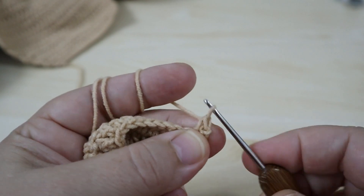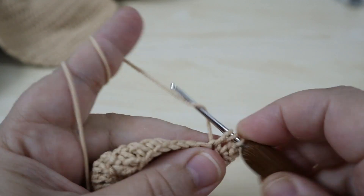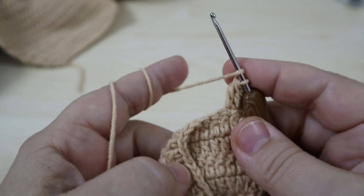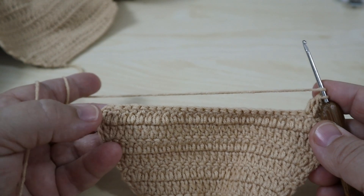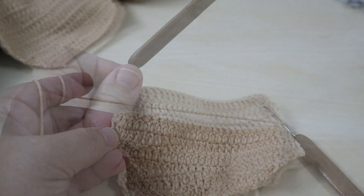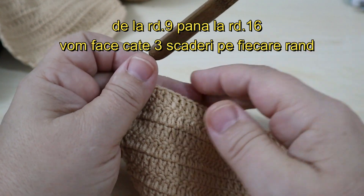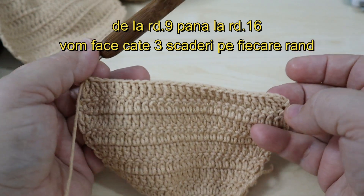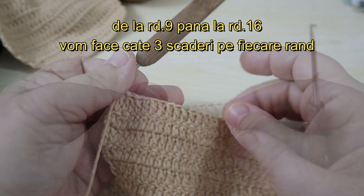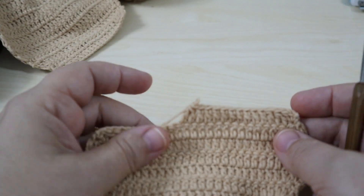At row 8 I make a decrease at the beginning and end, leaving 26 stitches. From row 9 through row 16 — 8 more rows — I make 3 decreases per row: one at the entry, one in the middle, and one at the exit.